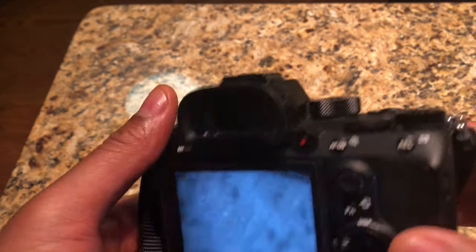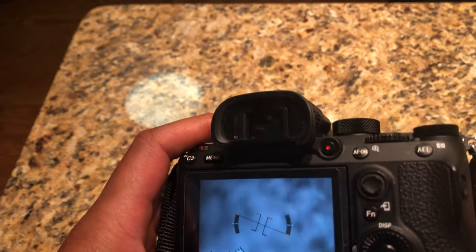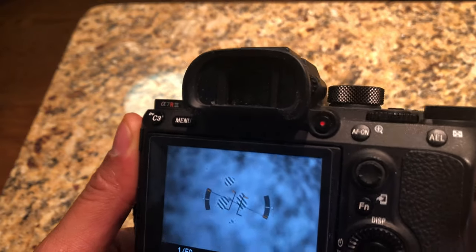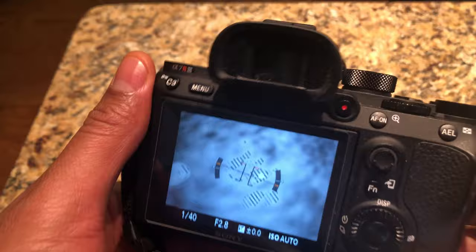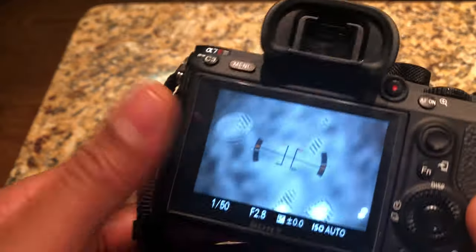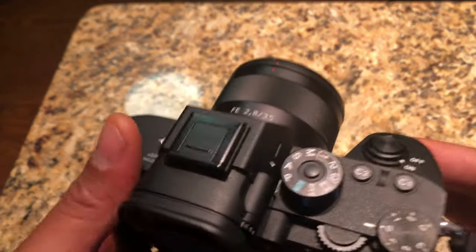Today I'm going to tell you how to get to high-speed shooting mode in your a7r camera or your a7 camera. This particular camera is the a7r Mark 3, but this operation also applies to different models. So let's get started.